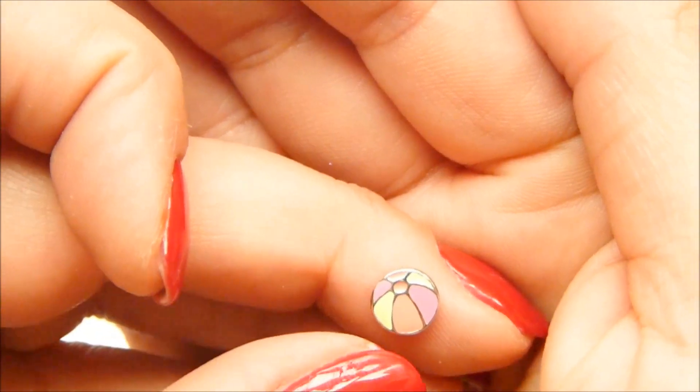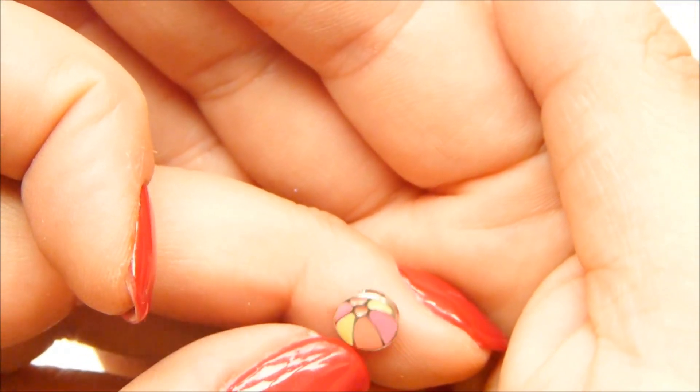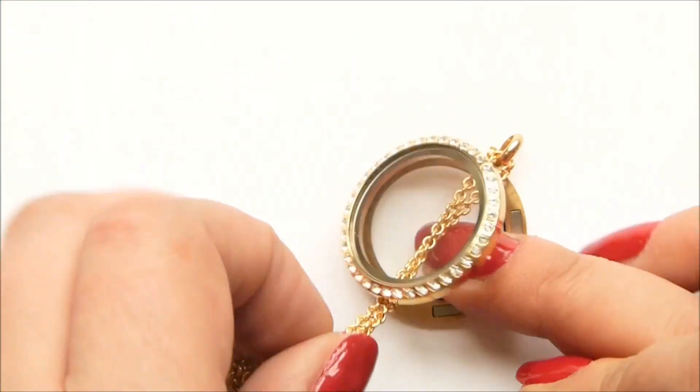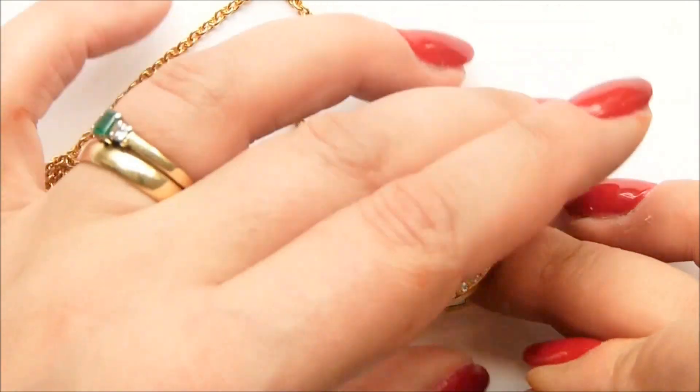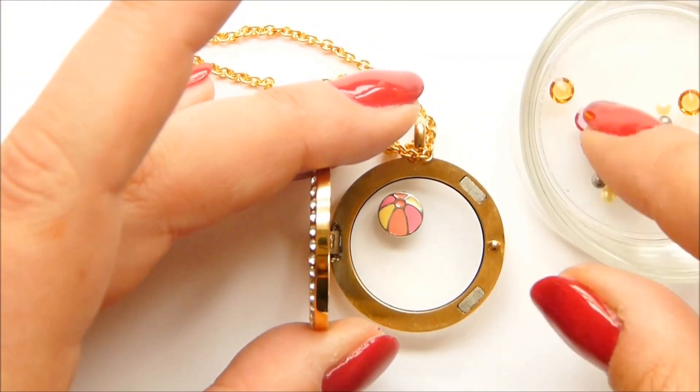Let me just get really close. It's a beach ball in sort of a peachy orange, a yellow and a pink, and it's just lovely. We've got a whole range of these very summery charms come out, so you have to go and check out my South Hill Designs blog to see all of those.